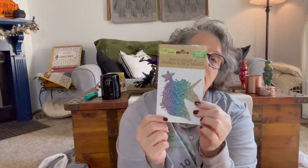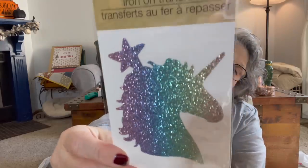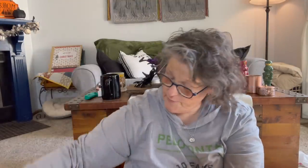I picked up one of these — I just want to see how it does on my heat press, to use an actual heat press to see if it sticks. They've been coming out with more of the heat transfer stuff, so I just wanted to check it out.